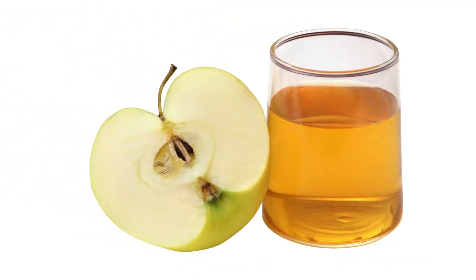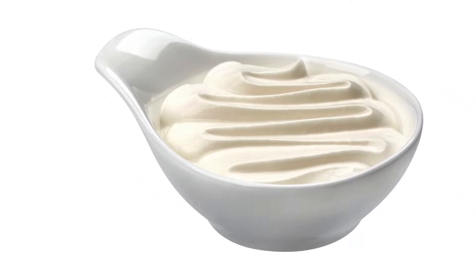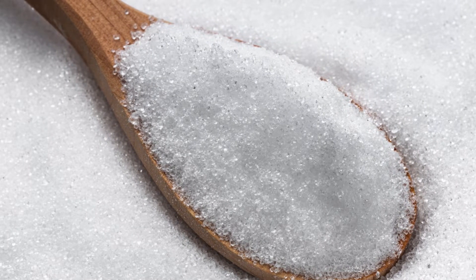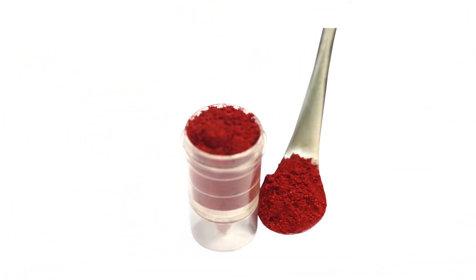1 tablespoon red food coloring; 1 teaspoon apple cider vinegar. Cream cheese swirl (optional): 2 ounces softened cream cheese; one-quarter cup erythritol sweetener, granular or powdered; one-quarter teaspoon vanilla extract; one-quarter teaspoon red food coloring.